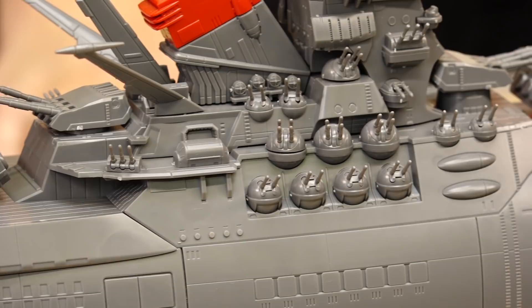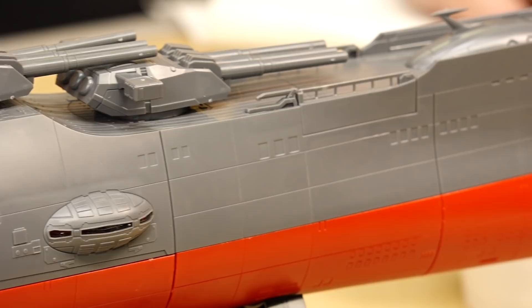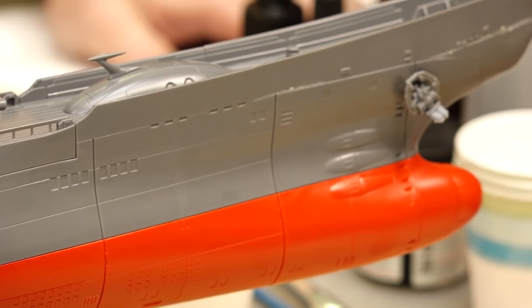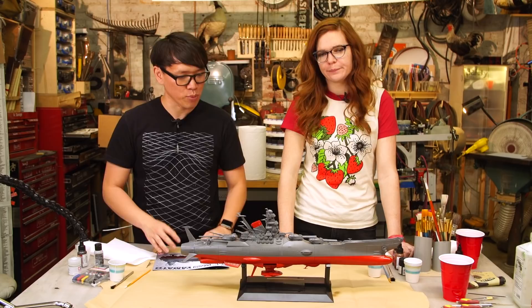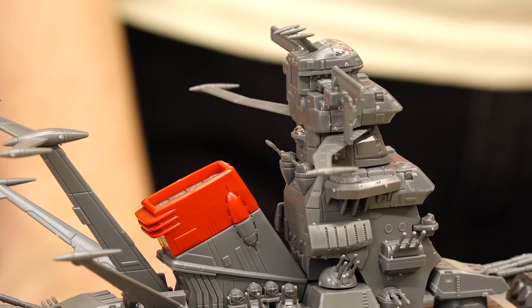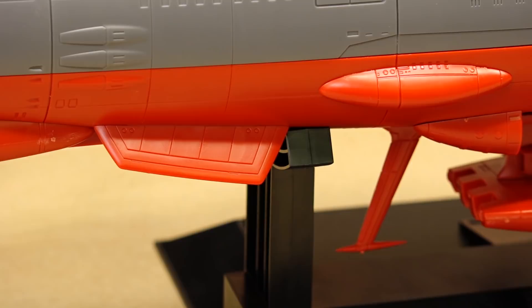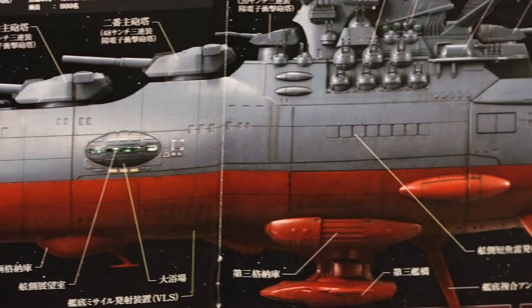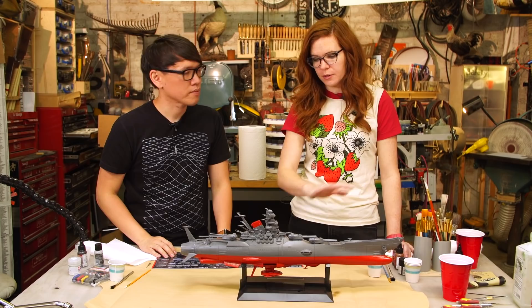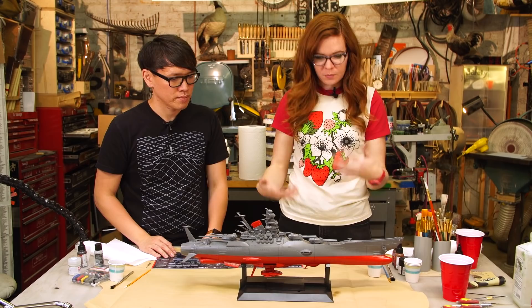It looks like a battleship but it's also a spaceship. One thing you should know about Bandai model kits is that the photos on the box, in the instruction manual, and online aren't always representative of the finished model kit, because you need to do a little bit of finishing and paint work. The plastic has a base color already, which is nice — the red was already on there — so we don't need to do any masking for that.